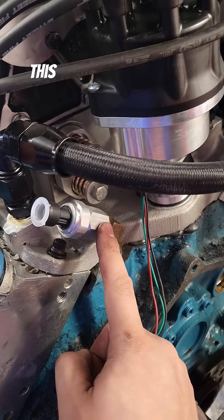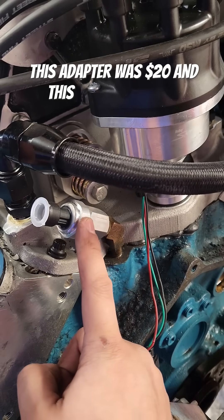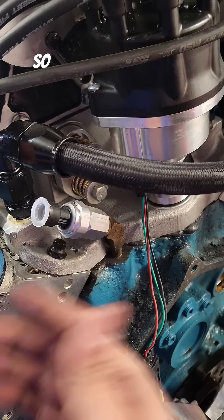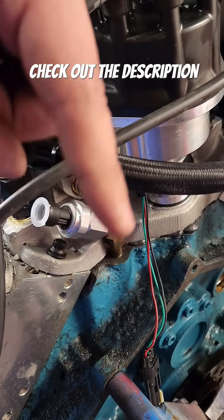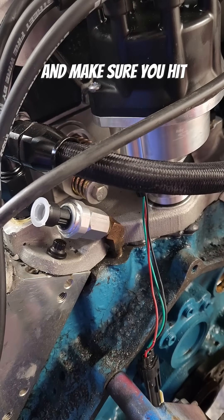If you're wondering how much you saved — this adapter was $20 and this sensor was $25, so at under $60 we're definitely in the green here. Check out the description below for all the parts and make sure you hit that subscribe button.